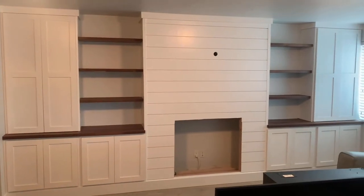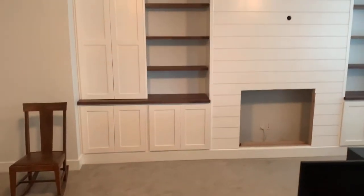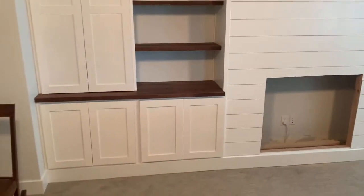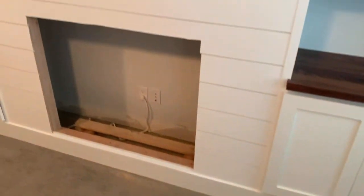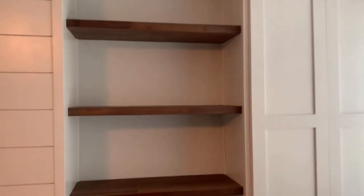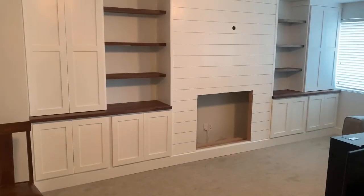And this is what it looked like all put together. We did those floating shelves with the same countertop material, and then drilled a hole for the TV plugs. And then last, I adjusted all the cabinet doors so that they were all aligned nicely.